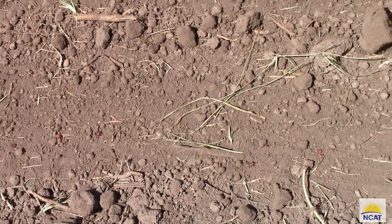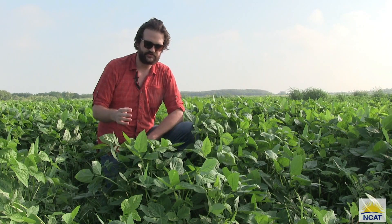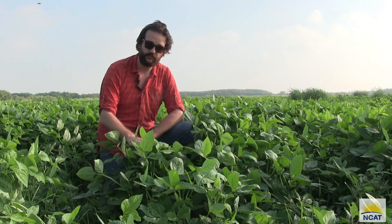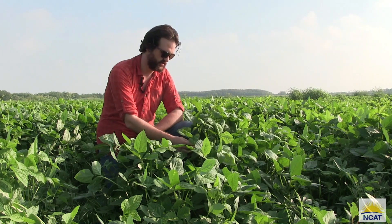We used different seeding rates because we wanted to see what the different densities did for weed suppression. As you can see, it's about 2 to 3 feet tall. In other climates it's going to grow up to almost 6 feet tall, but because of our hot and long days here, it tends to be a little bit shorter. It was planted about 55 days ago, and in other places it takes 70 to 90 days to mature — and this is already almost mature. It's starting to put off flowers and soon it will be putting off pods.